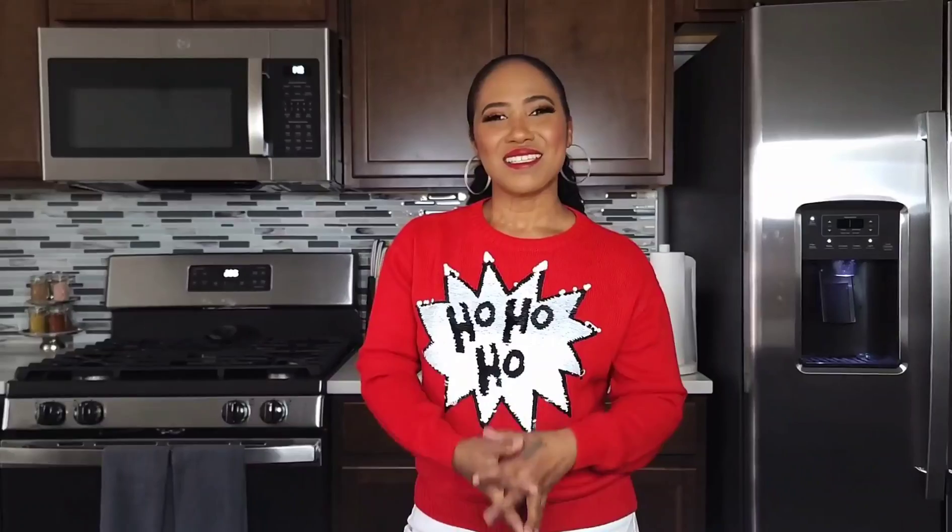Hi guys, welcome back to my channel. If you're new here, I want to welcome you; if you're returning, welcome back. Today I'm going to show you how I prepare my Christmas black cake or rum cake. Before we get started, please don't forget to hit the like button — it helps the channel out a lot. Share, subscribe, and leave a comment down below. Let's jump right in.